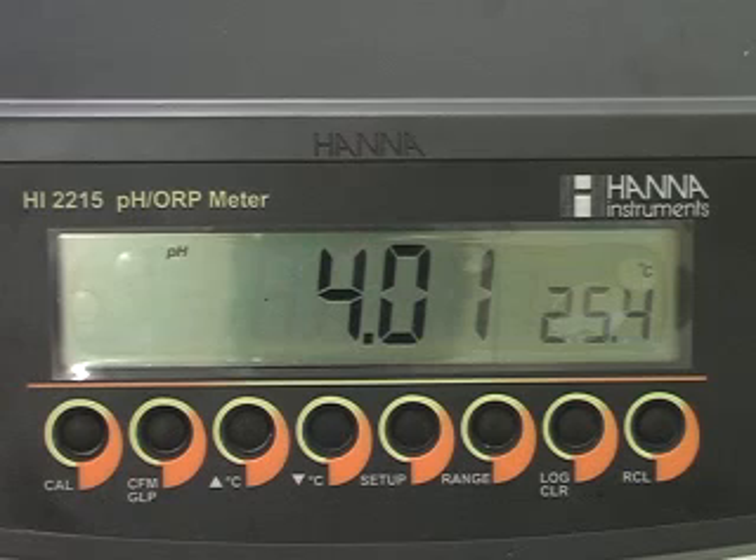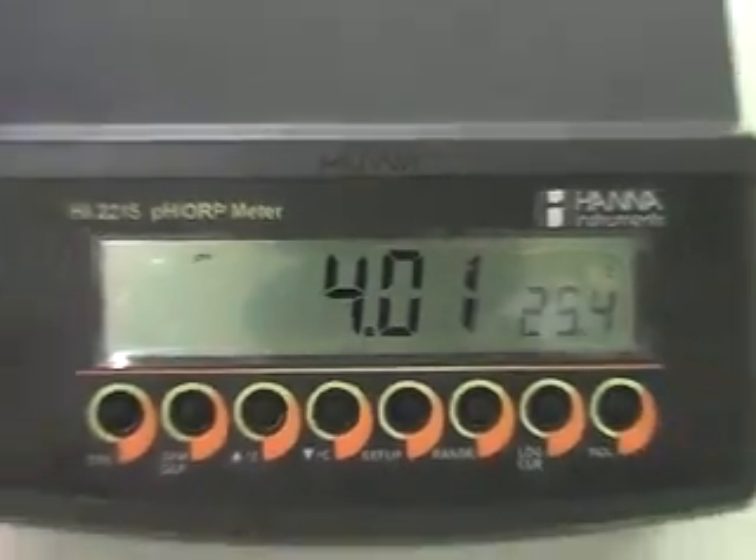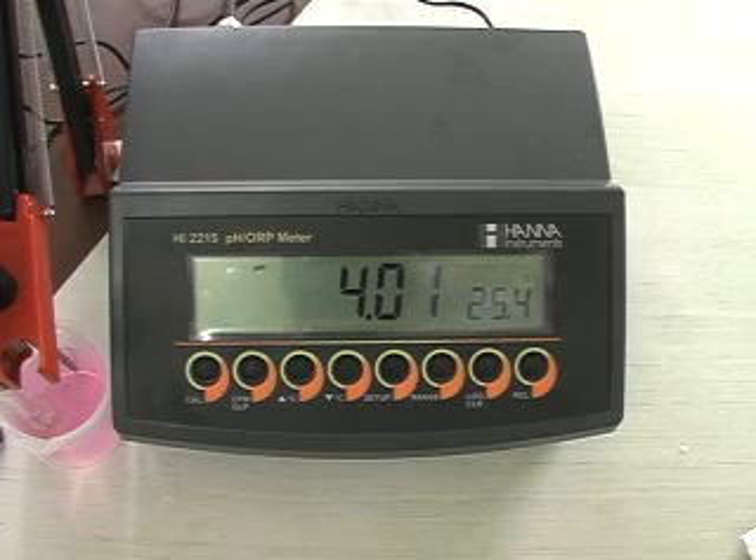So, this is the normal 2-point calibration for HI2215. You can calibrate your meter regularly for better accuracy. The instrument should be recalibrated whenever the pH electrode is replaced, at least once a week, at the time of testing aggressive chemicals, or when your instrument starts showing calibration due. In these 4 cases, you can calibrate your meter. This is a small demonstration of HI2215. Thank you.